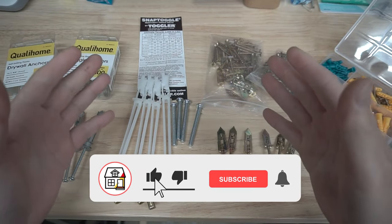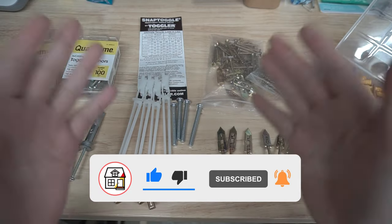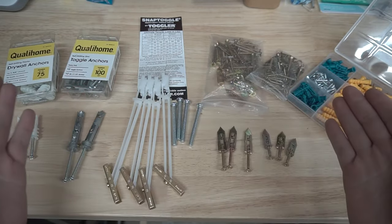Welcome to Fix This House. If you're new to the channel, please consider pressing the subscribe and notification bell so you can always be in tune on DIYs, how-to videos, and product reviews that I do within this channel.